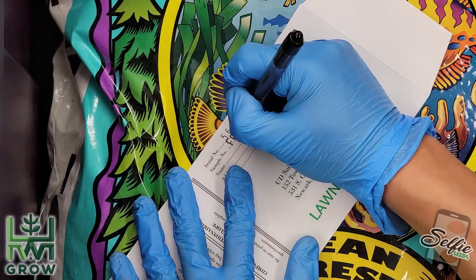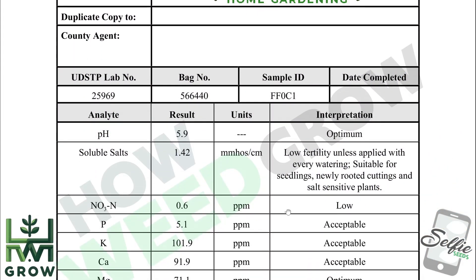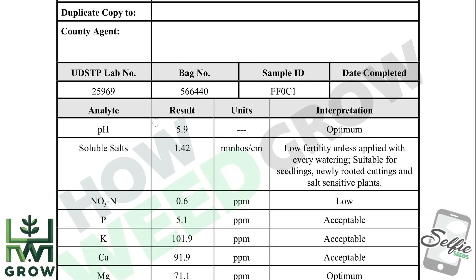Now let's take a look at the lab results. The first thing you'll notice is that the pH came back at 5.9, which is lower than the 6.26 I tested at home. So there is a discrepancy, but 0.36 isn't that much.